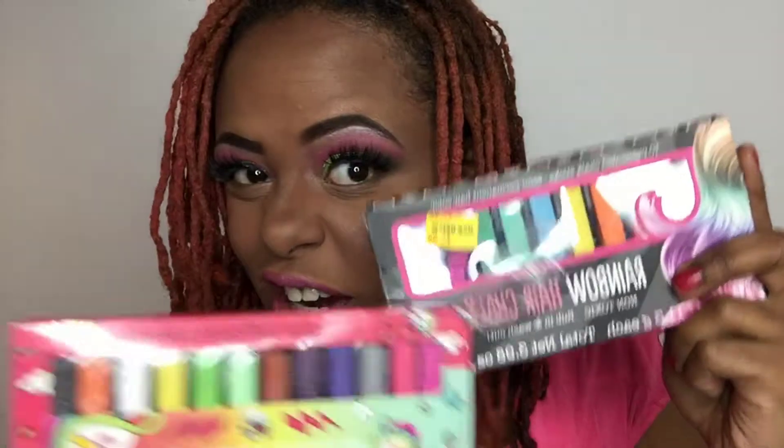Hi everyone, it's me, ZuriFX, and I'm here to do my hair with some hair chalk. So I have a few hair chalk things over here, and I'm going to give my hair a few more colors than what I have already.